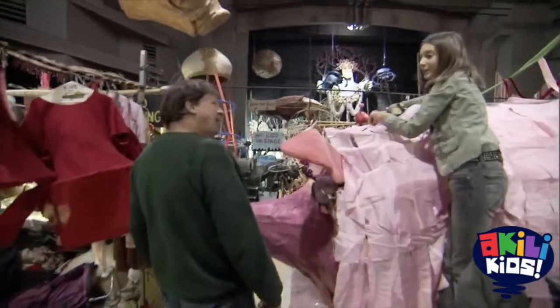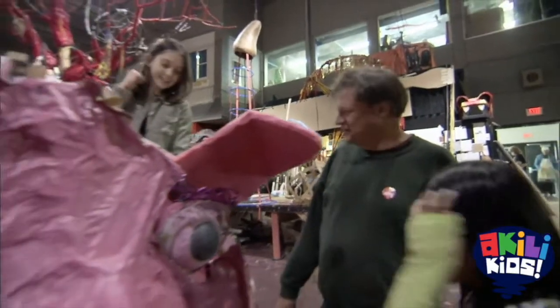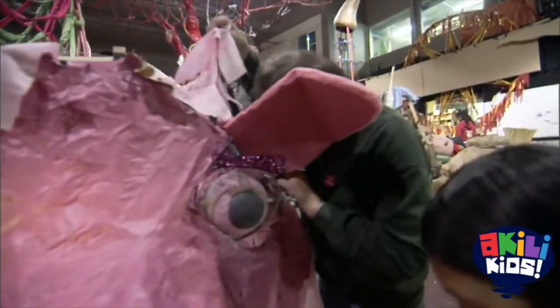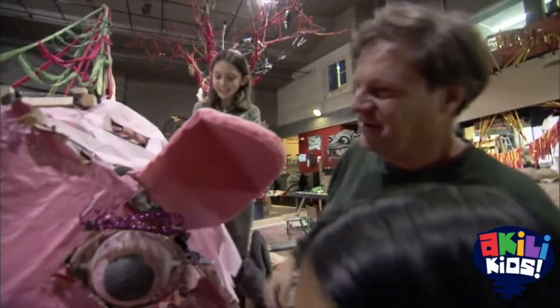Hey everybody. Oh, hey Bo. Hi. Look at the pig. Bo! Yeah, it's gorgeous. Let me see who's in there. Anna, Lacey. Hey, Anna. Hey, Lacey. How you doing? Good.